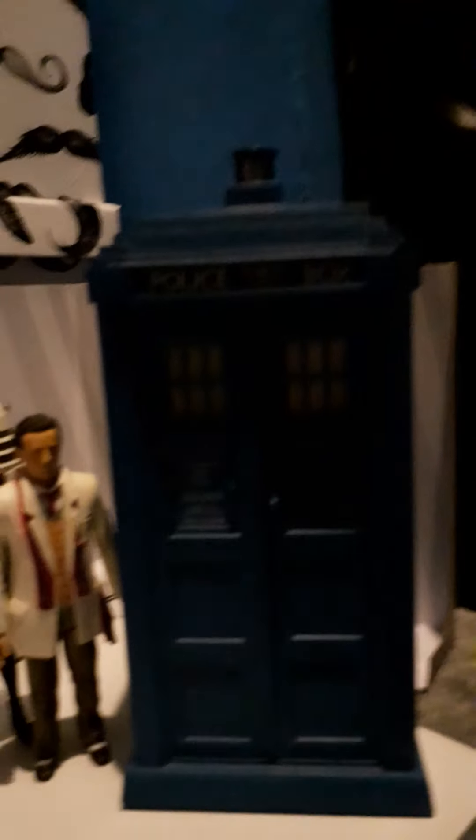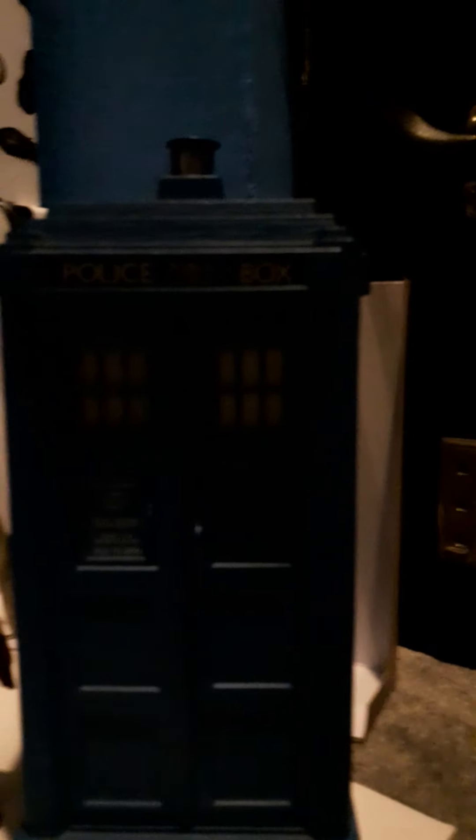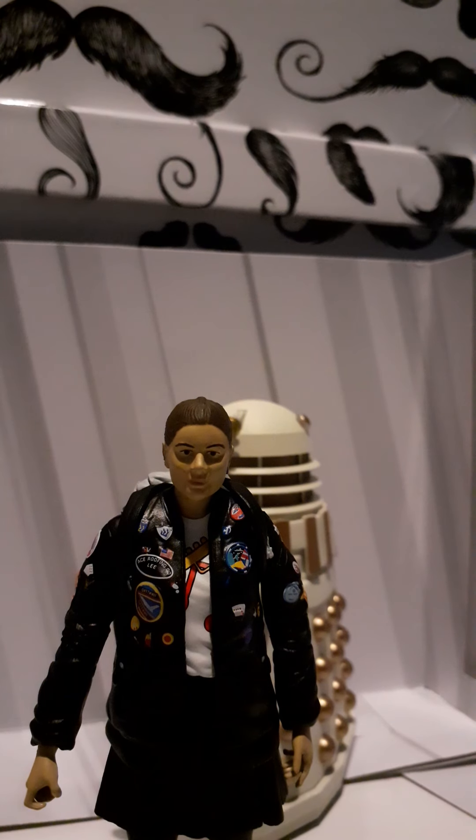Adding the TARDIS here, which I've had knocking around for years - this is the rare one released around 2009 or 2010. It did come with a brown suit jacket figure but I didn't want to use that in this video, so let's move that out of the way. That looks great.